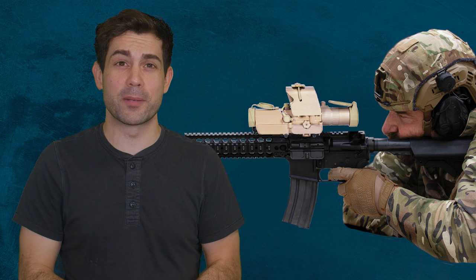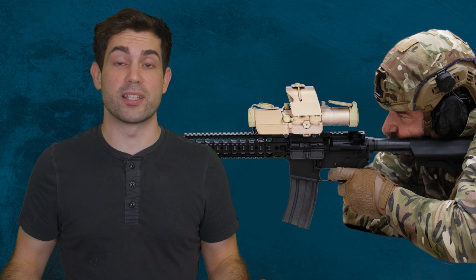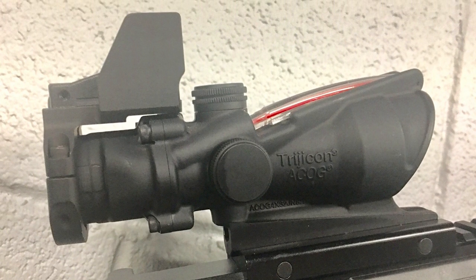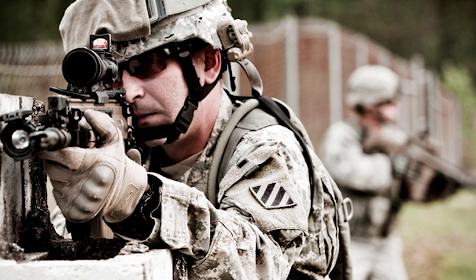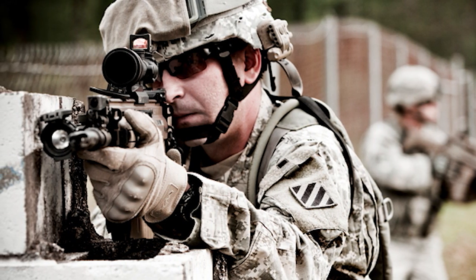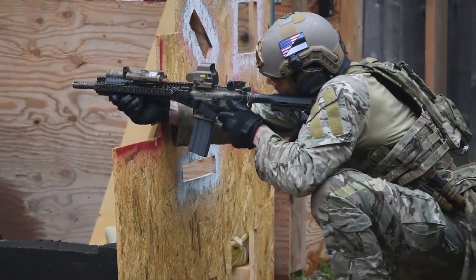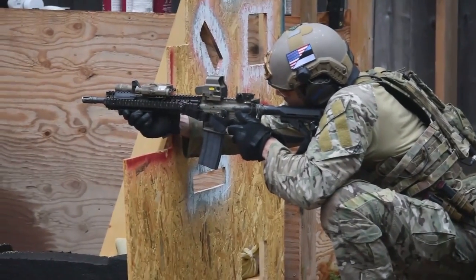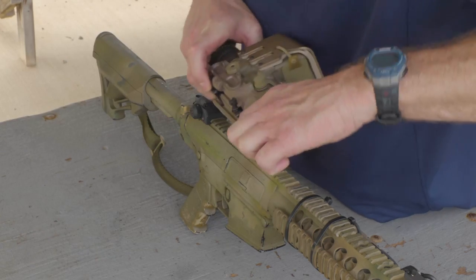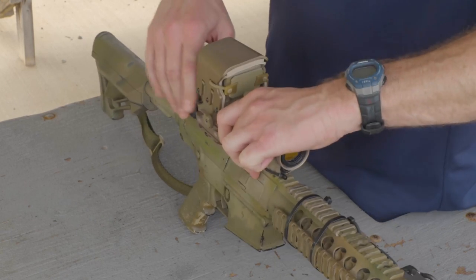Having that laser rangefinder up there takes up the space that would normally be used for a close quarters optic. A lot of times with the ACOG, operators would place a tiny close quarters optic on top of it. But with this, you're better off placing that on the side and angling the weapon — a canted optic. Even though this can zoom out all the way to one times magnification, I don't know if you'd want to be trying to find the eye relief in a room-clearing situation. That's why you have canted sights. The real value of this scope for infantry will be the ability to extend the range beyond 300 meters — I'm hearing up to 700 meters, even with the M4.